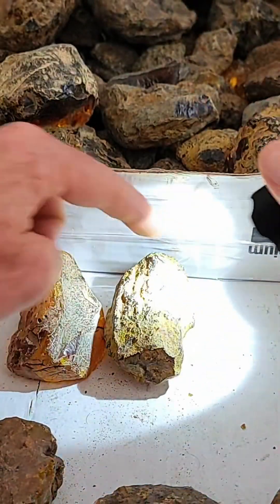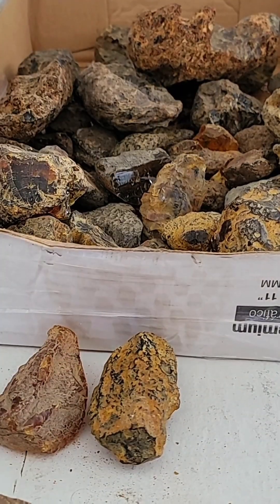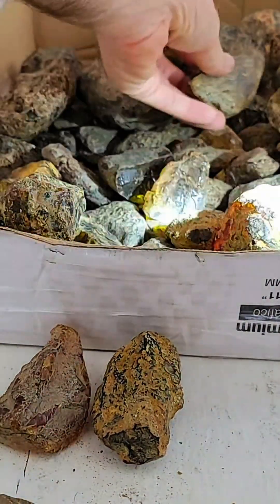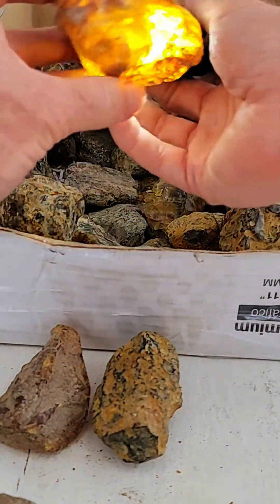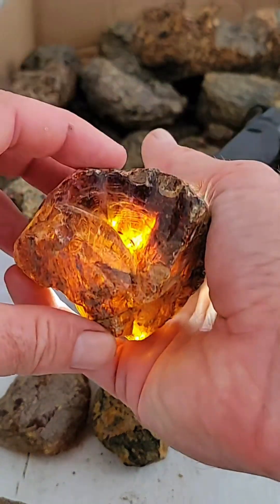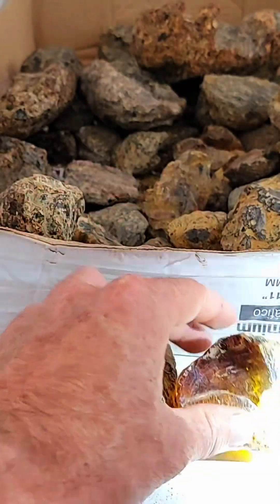More raw, high end, clear, no inclusions. High end, clear, no inclusions — let's see what else we can find. Not clear enough. That one's mine. Kind of higher end, pretty clear, but not my favorite shape. Pretty clear, but not crazy. I'm going to keep it number three.